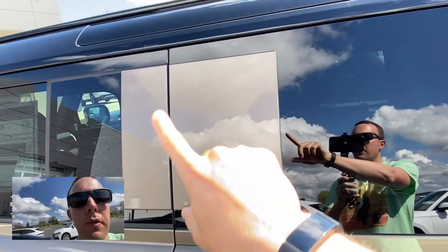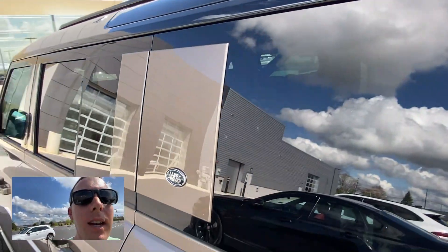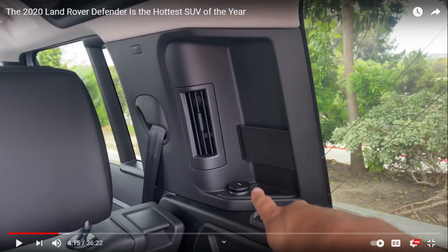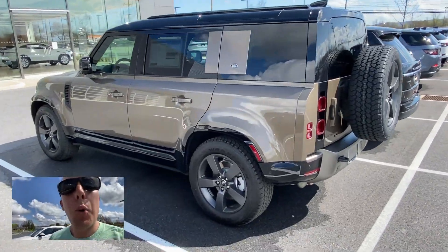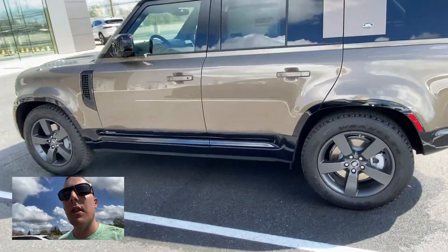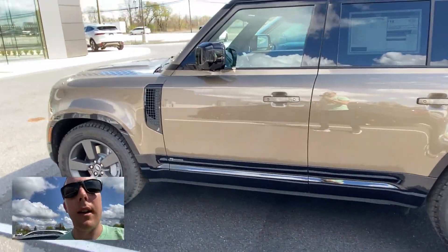This floating Land Rover trim piece here — I think on the inside there's some sort of storage behind it. We can't get inside the car because they're closed. There's an F-Type over there, by the way. But I think the proportions of this SUV look really good, and there's a little black trim on the bottom.